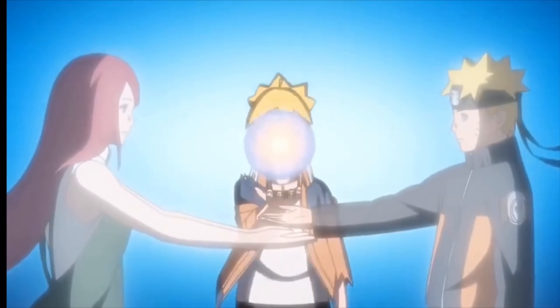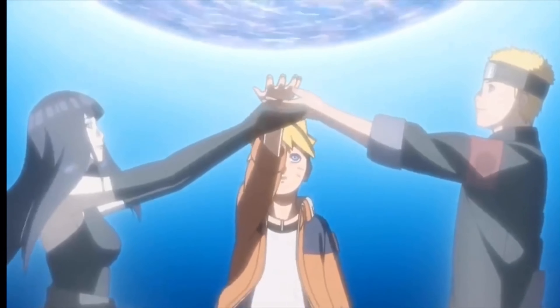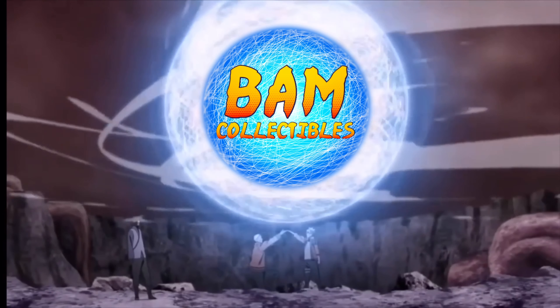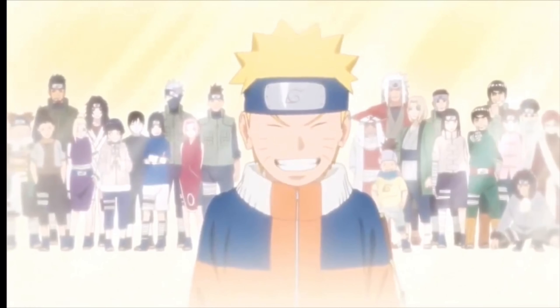Hiruzen Sarutobi by KM Studios. Hey everybody, BAM Collectibles back with another statue showcase for you of Hiruzen Sarutobi, the third Hokage.